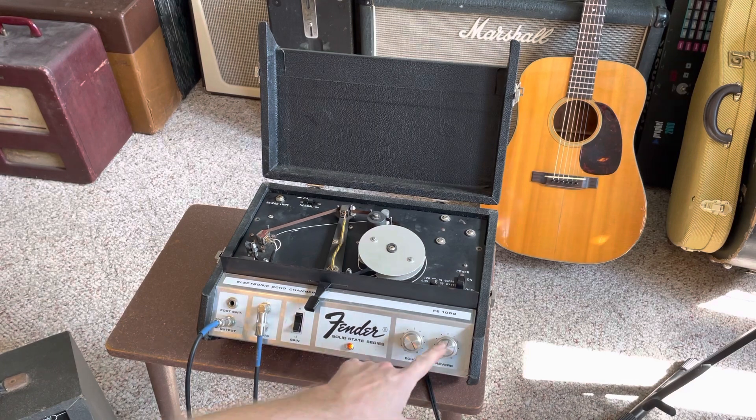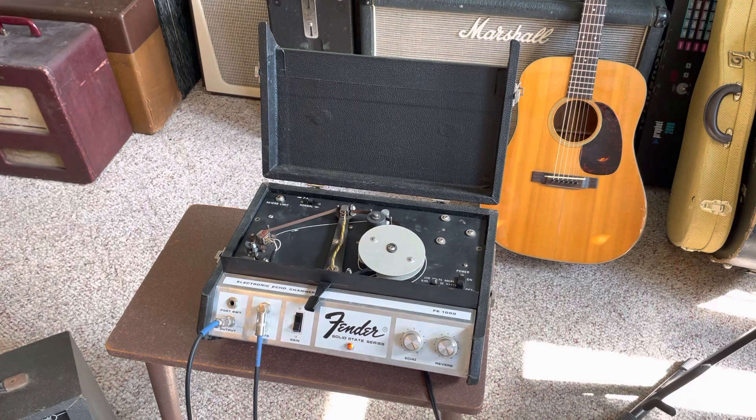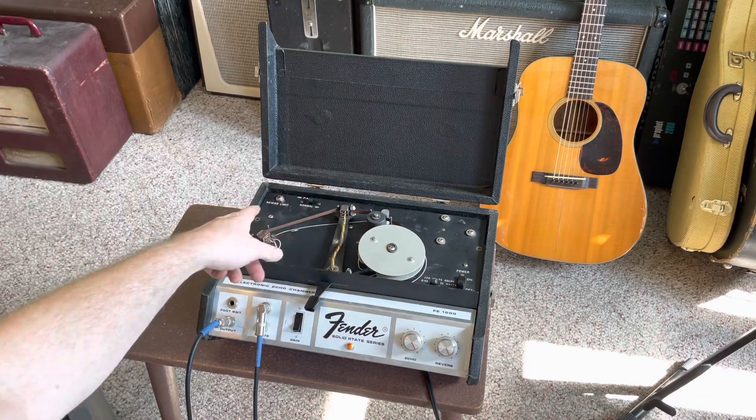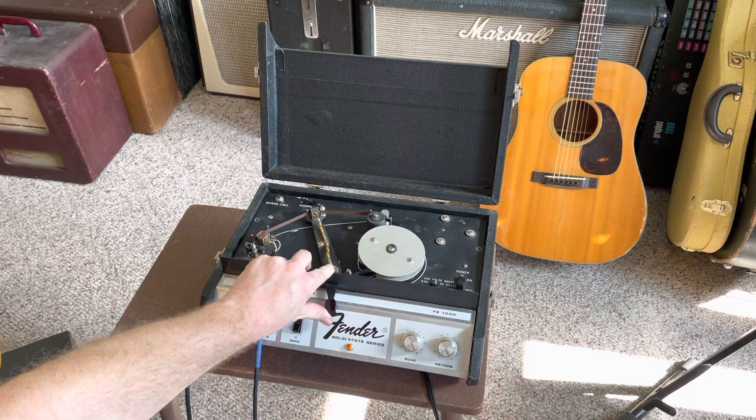The echo is the echo volume, the reverb is the feedback — which you might have heard earlier — I can get it kind of self-oscillating. And then you have a reverb limiter, so you can drop that if you don't want the oscillation at all, and drive the dog nuts.